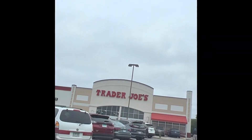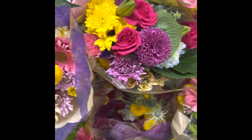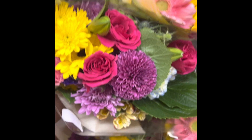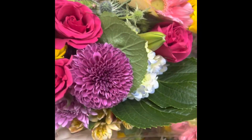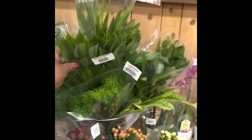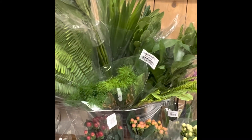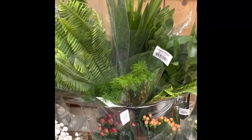Before we get started, we're taking a quick trip to Trader Joe's, one of my all-time favorite places to go for fresh bouquets. Look at these colors — I'm getting excited already. And then we're going to add a small greenery bouquet that's going to help us stretch out our arrangement. Okay, we're all set. Let's get going.